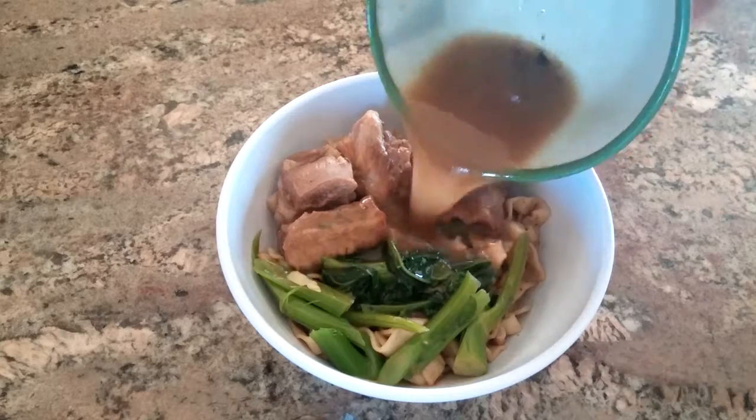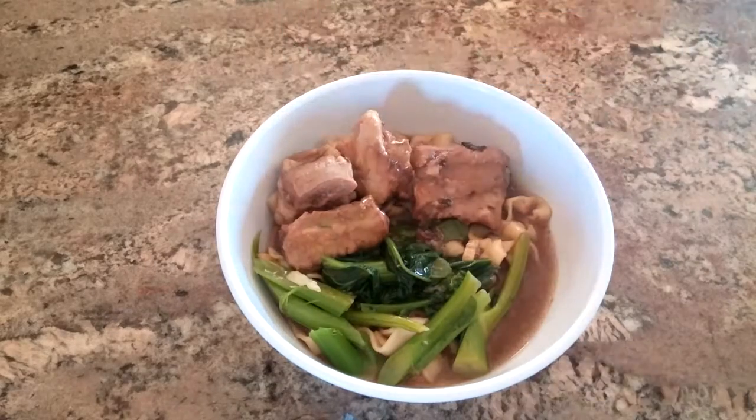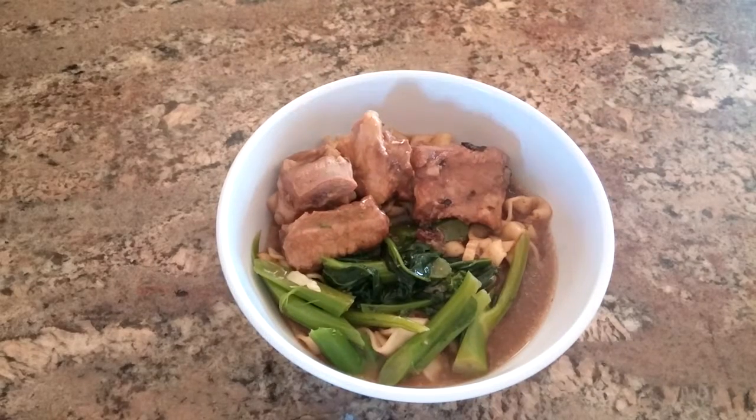I like to add some veggies, a bit of meat for protein, and top it off with some beef broth for a rounded out meal. I hope you enjoyed this review.